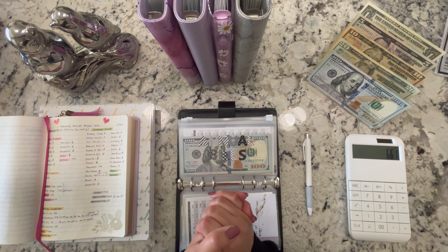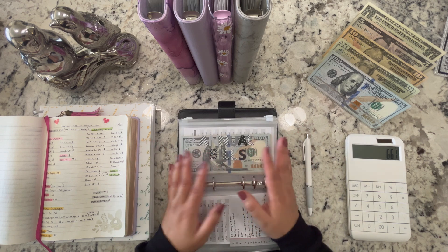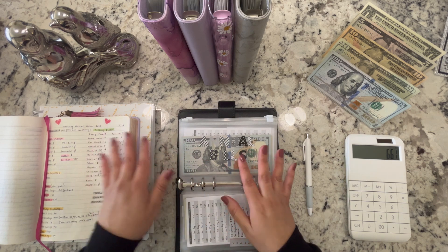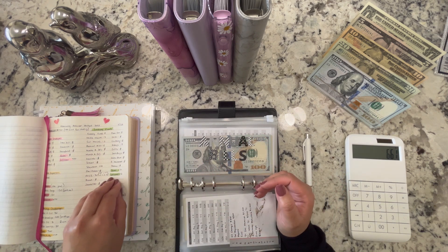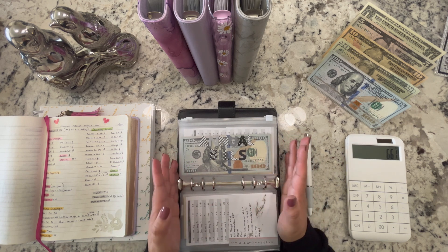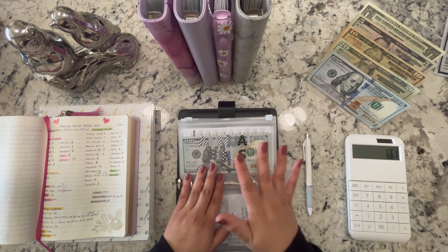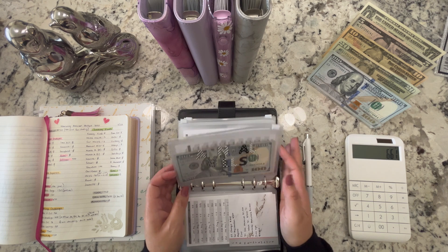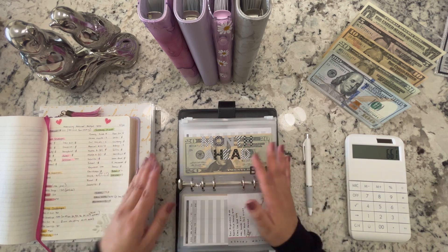We also still have money for tipping and restaurants outside the resort. We did pay for the excursions already — I've talked about this in other videos and I'll link them. So the tax return is pretty much already spent — it's just a matter of where it's going to go: whether it all goes toward the Wells Fargo credit card or if there's enough to also add to our kids' savings, which I really wanted to do.